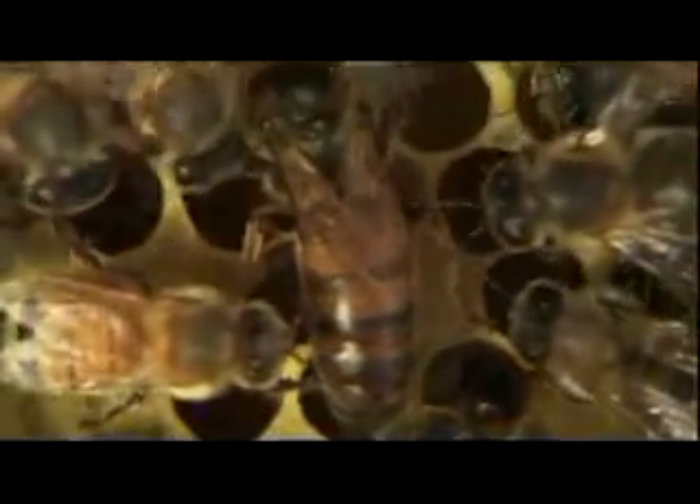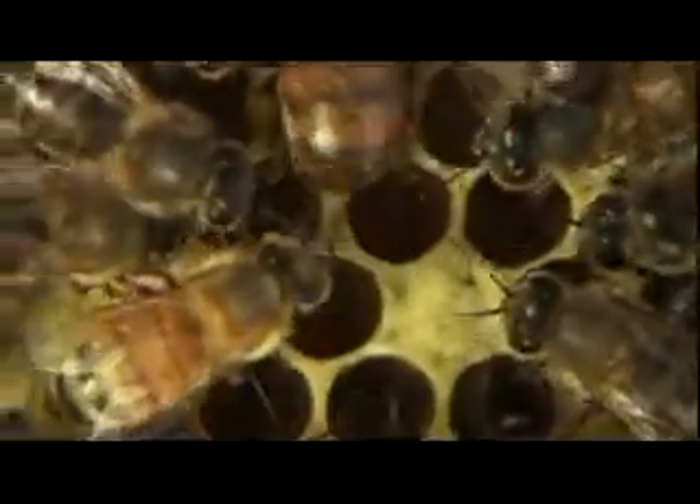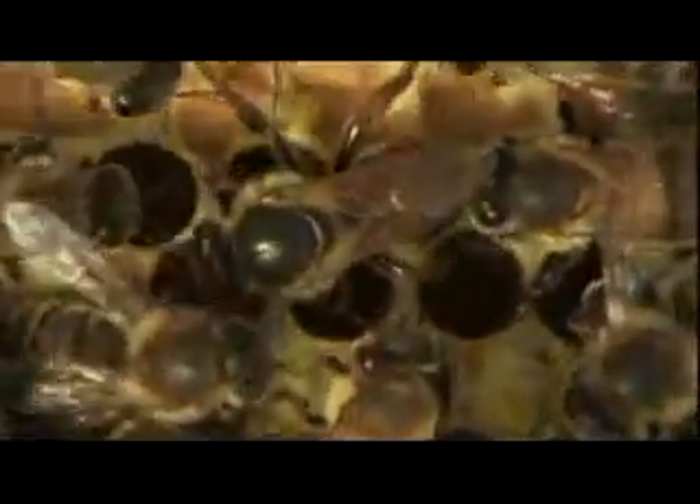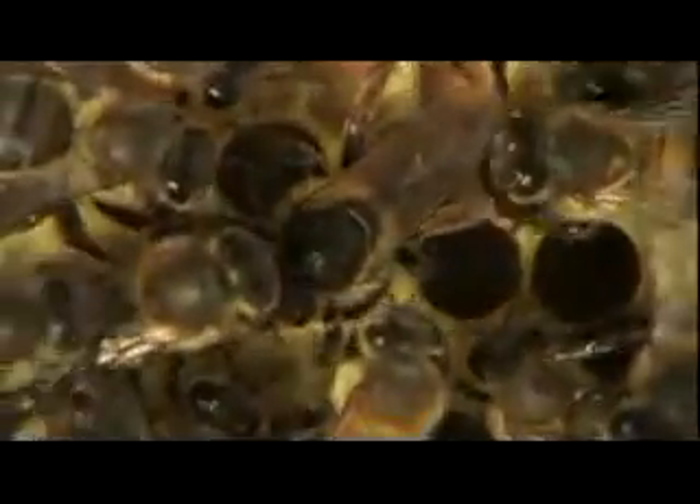She walks up to her cell and pokes her head in to check if it is clean. It is. And then she inserts her abdomen and lays an egg at the bottom of the cell.